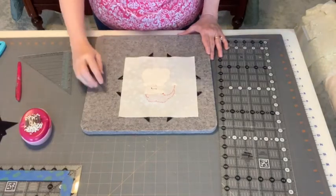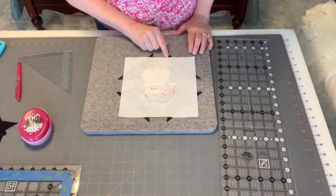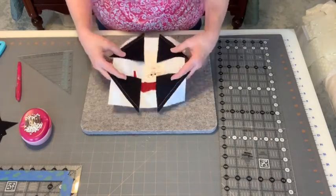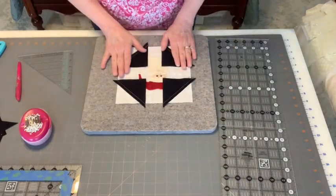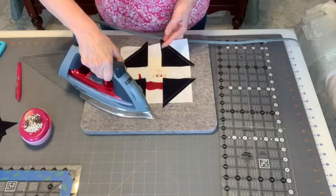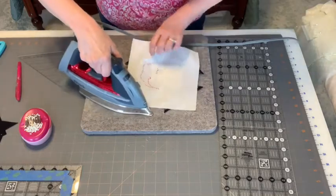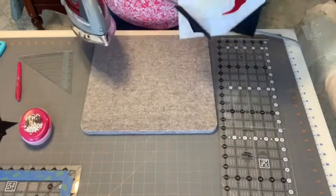Once all four corners are pinned, go to the sewing machine and stitch along each of the sewing lines. You don't need a quarter-inch piecing foot; you can use your regular foot and center stitch, stitching exactly on the drawn stitching line. After stitching, press the seams to set the stitches — press on the black side first, then flip the piece over and press from the back of the block to set all four stitching lines.